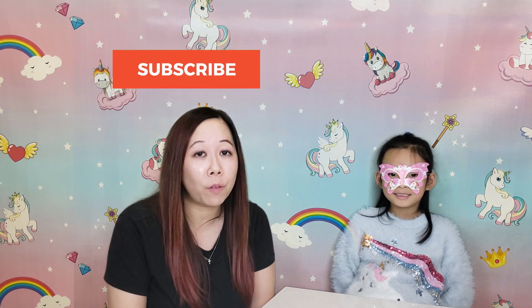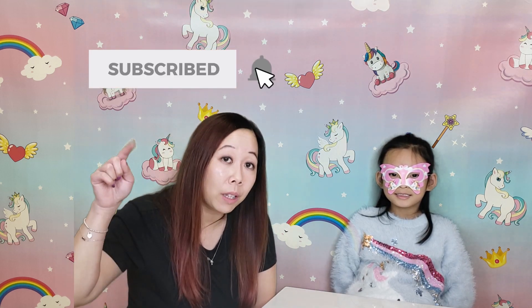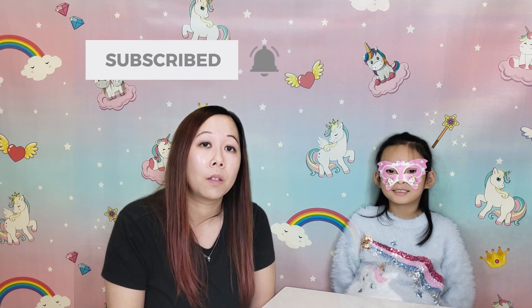Hope you enjoyed our video, and I hope you learned some Cantonese and English. If you do like our videos, subscribe and ring the bell! From me, Auntie T, and Becky — bye!